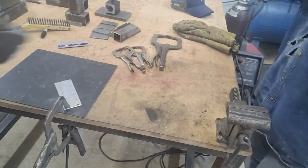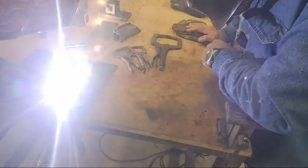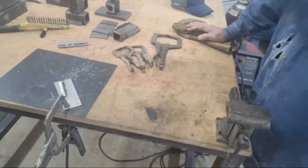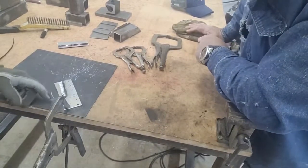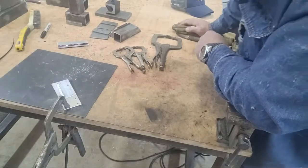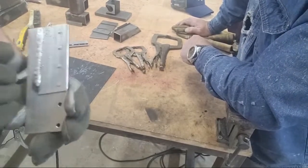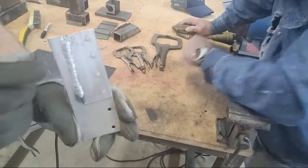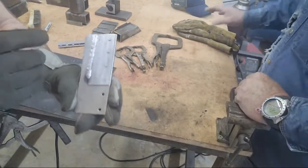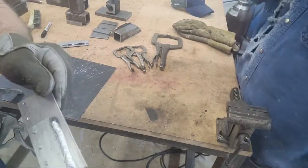That weld there sounded better than the first ones I did — I probably should have changed that tip previously. As I suspected, I couldn't move fast enough on this thin sheet metal, and it tries to burn out. You can see where it didn't weld all the way over in the corner. The whole time I was welding that, the sheet metal was running away from me, so I kind of had to backfill it. And that will crack — it will crack right along that weld.